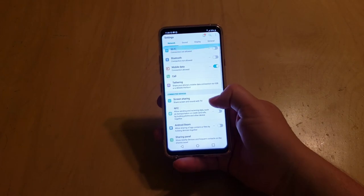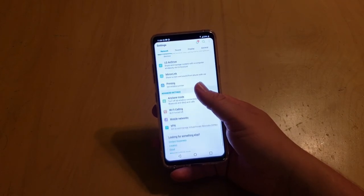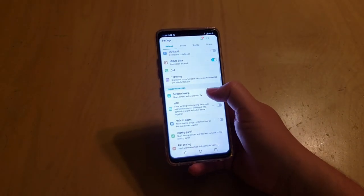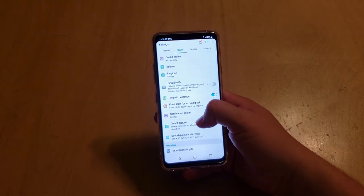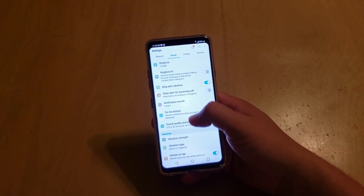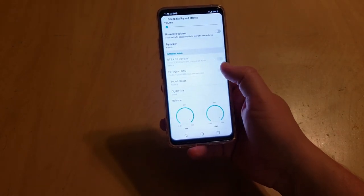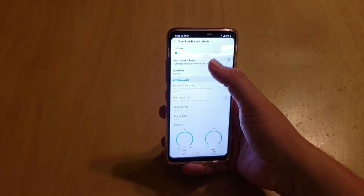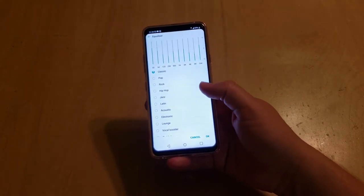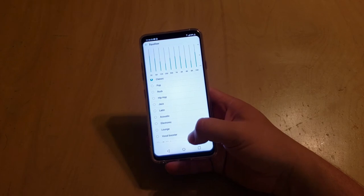Going into the full settings — they're partitioned into four categories: network, sound, display, and general. In the network setting you've got screen sharing, Bluetooth, NFC which I have turned off to save battery, and Android Beam. In the sound profile you can customize notification sounds, ringtones, volume, and sound profile. You can also access the DTS and Quad DAC settings here with sound balance, digital filter, and several preset equalizers. I keep mine on classic — it's a good balance that helps vocals stand out while lowering the bass for a more solid hit.